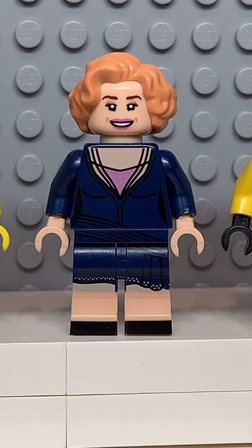And now that we have all the pieces, let's make this minifig. And here we have my Lego the Bride. And for an accessory, I gave her a katana.